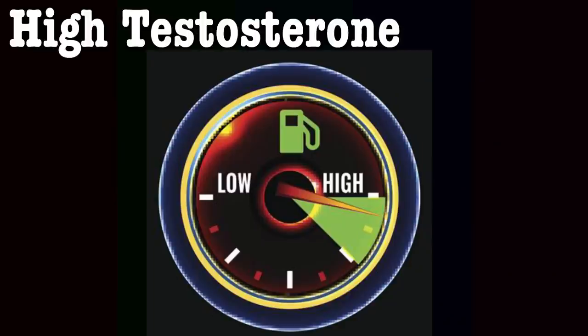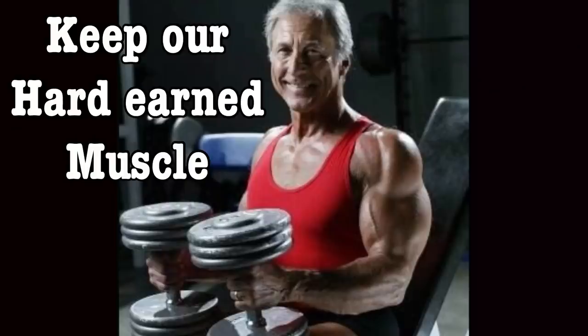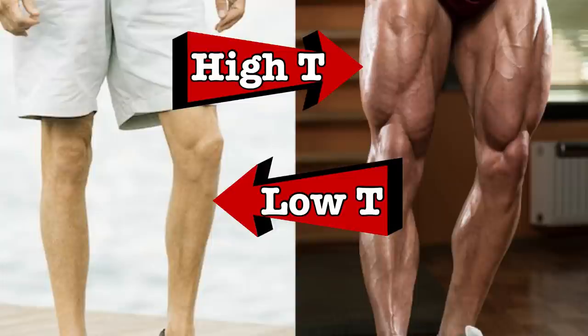I keep mine around 12% or 13%. Having a higher testosterone level helps maintain lean body mass and keep our hard-earned muscle. In a study, they looked at 252 men between the ages of 18 and 85 and found that the ones with the most muscle mass on their lower body had the highest testosterone levels. This is why to build a perfect male physique over 50, I'm recommending leg training.